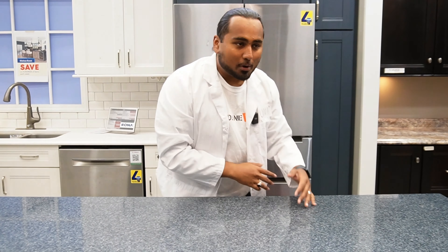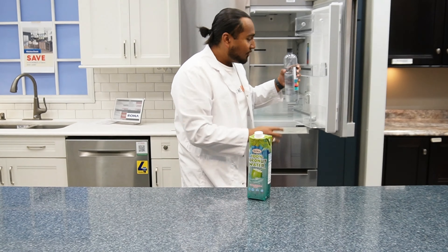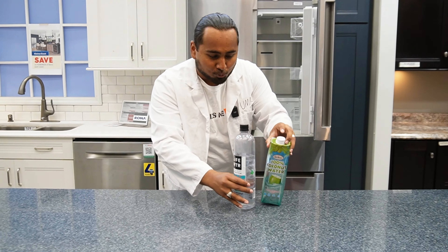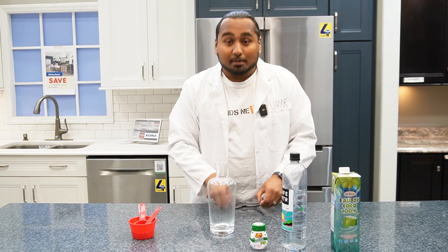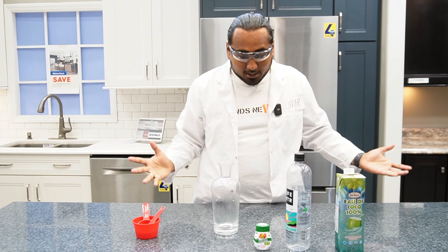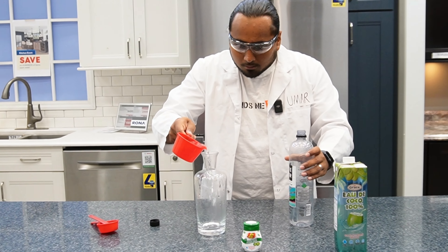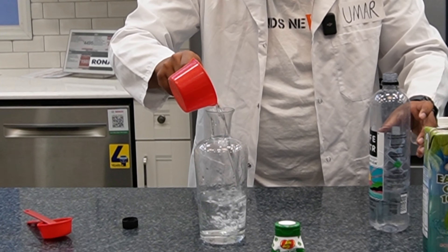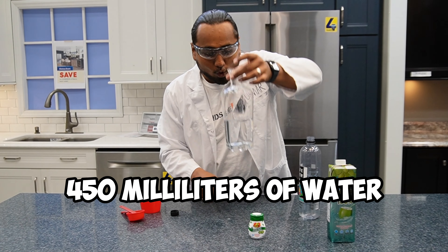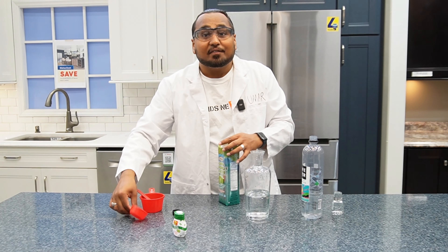Now we're in the lab, it's time to assemble the Glowberry. With our secret ingredients we got the coconut water, we have water from the freshest Fiji spring, and then we have a beaker to put this all together. Remember, safety is number one priority. We're going to need about 450 milliliters of water.